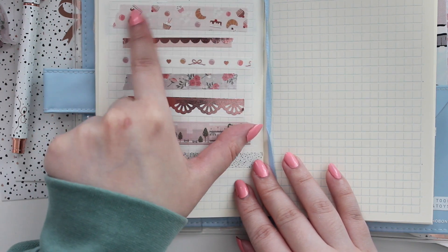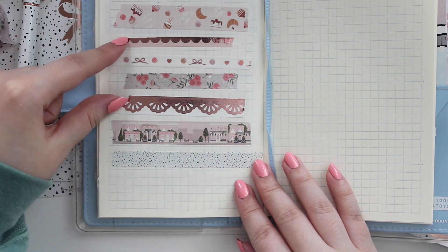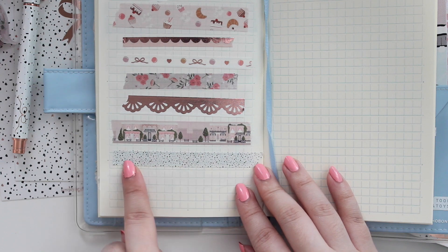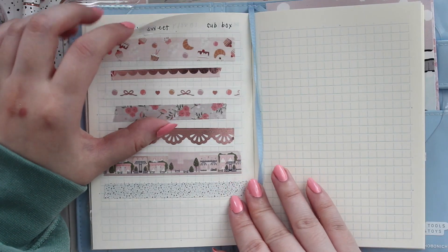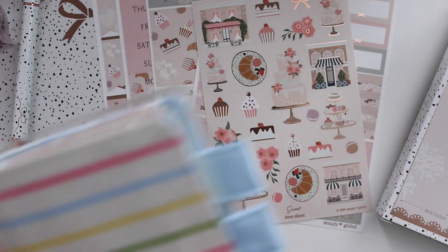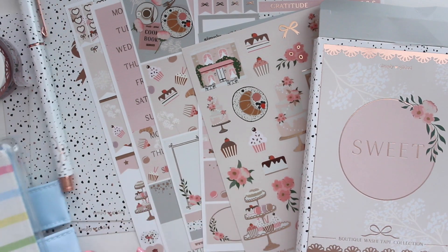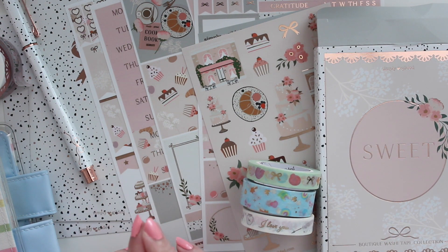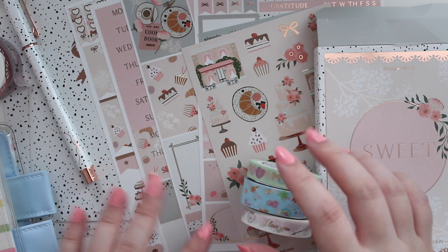Over here I have the Sweet box all swatched out. You have the glitter one, the one with the iridescent overlay, the two scallops, the cafe landscape, and the speckled pattern — really pretty. I love this box. She's doing an excellent job with these boxes — I love the designs and the color she's choosing. That's my little video for today! If you're interested in Simply Gilded, you can use my code down below. Thank you so much for watching — please don't forget to like, comment, and subscribe, and I'll catch you in my next video!